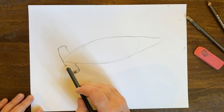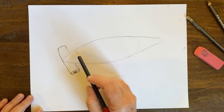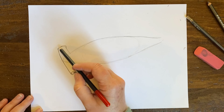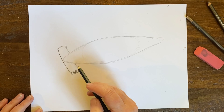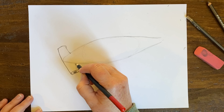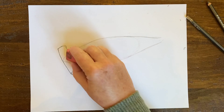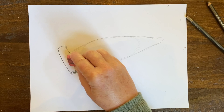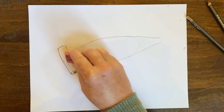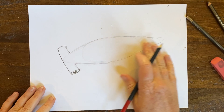Up here at the top, this is going to be a little bit 3D, so I'm going to make a curve that kind of looks like this — I'm going to get a darker pencil so you can see really well. This right here is going to be where one of the eyes is going to be, so right here I'm going to make an eye of my hammerhead.